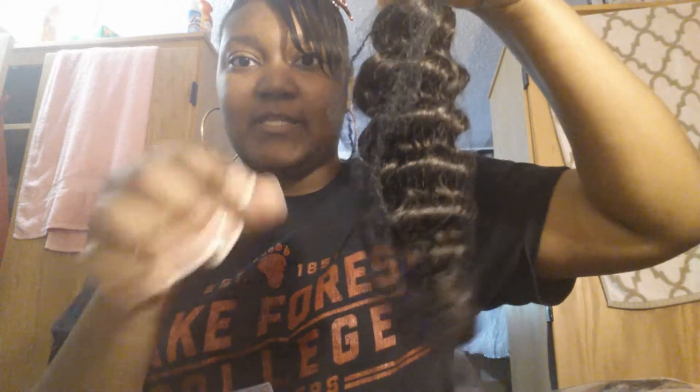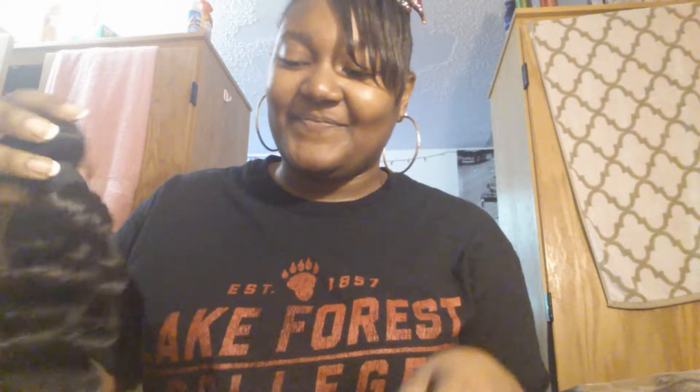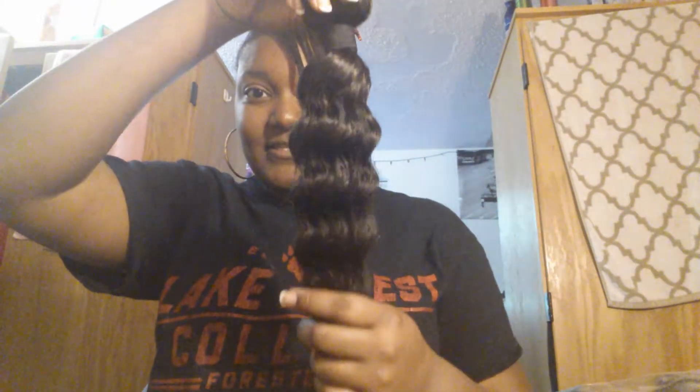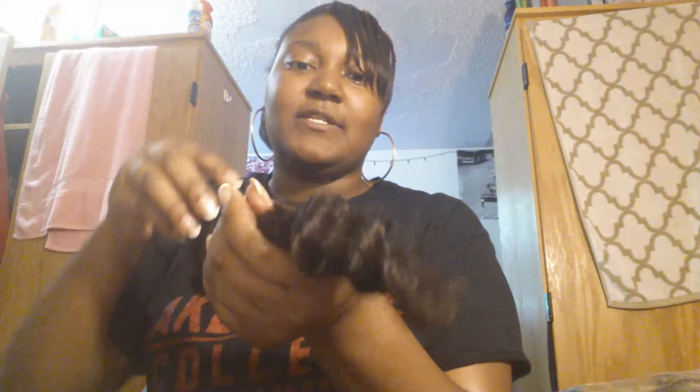It comes with a net around it as you can see. This is the 16 inch — a nice thick bundle. I wish they would package this hair better, but anywho. This is the hair when you first get it. It is soft. This is the Peruvian Deep Wave with nice ends.